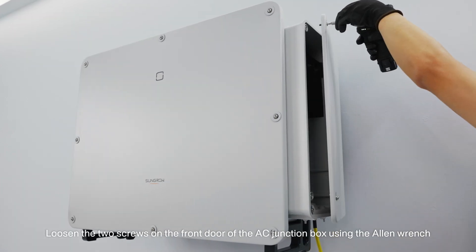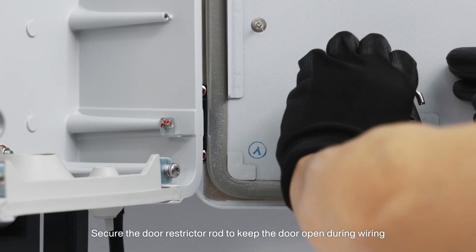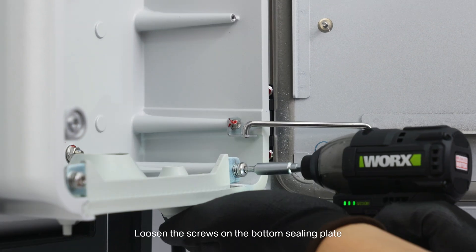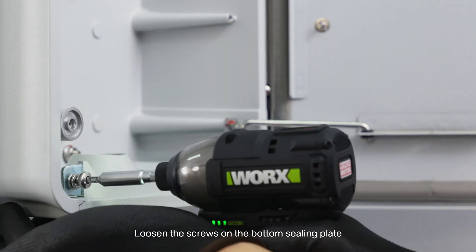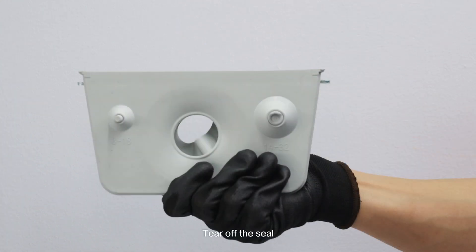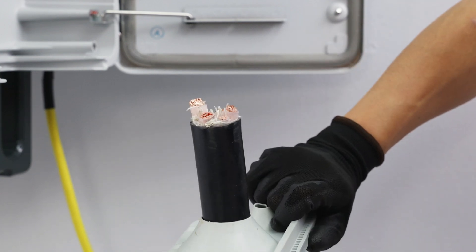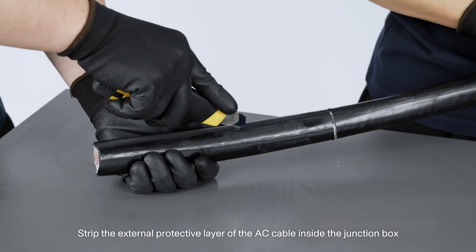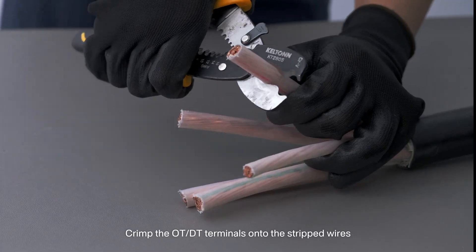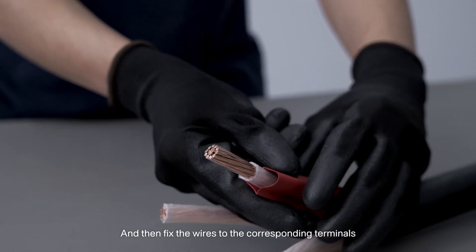Loosen the two screws on the front door of the AC junction box using the Allen wrench and open the door. Secure the door restrictor rod to keep the door open during wiring. Loosen the screws on the bottom ceiling plate using the Allen wrench and take the ceiling plate out. Tear off the seal. Lead the cable through the opening on the ceiling plate. Strip the external protective layer of the AC cable inside the junction box. Crimp the OTT or DT terminals onto the stripped wires and then fix the wires to the corresponding terminals.